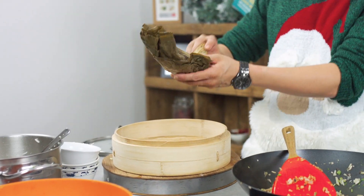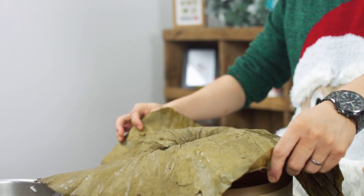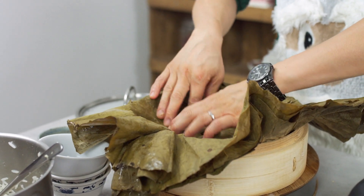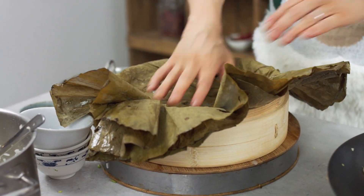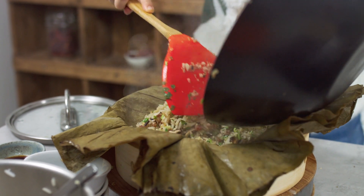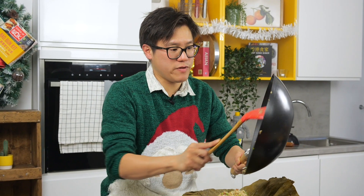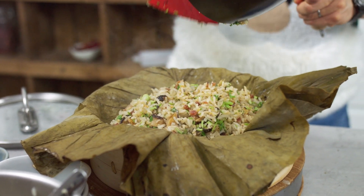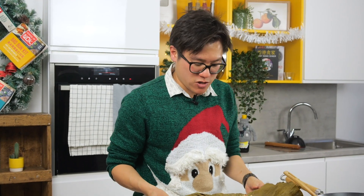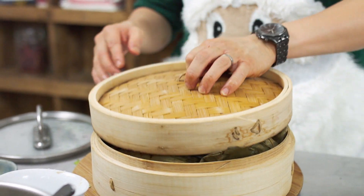So this is where it differs slightly from your everyday fried rice. This lotus leaf, which you can buy in Asian supermarkets, has been soaked in hot water — about 45 minutes or so. I'm just going to lay that into my steam basket, then take the rice and pop it into the actual leaf. You can actually have this all ready in advance — let it cool, pop it in the fridge, and then steam it for about 10 minutes once you're ready.